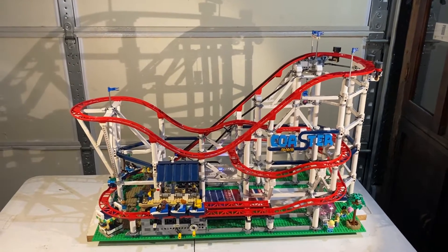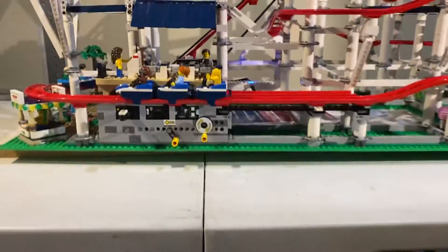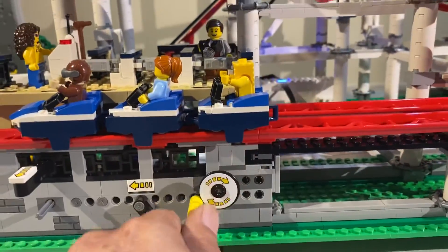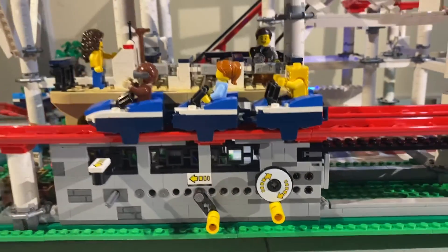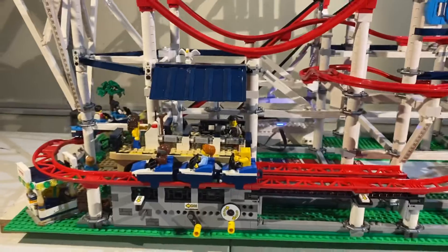There are several ways to make this work. You can hand crank, which I have disabled. So let's just get right into it.